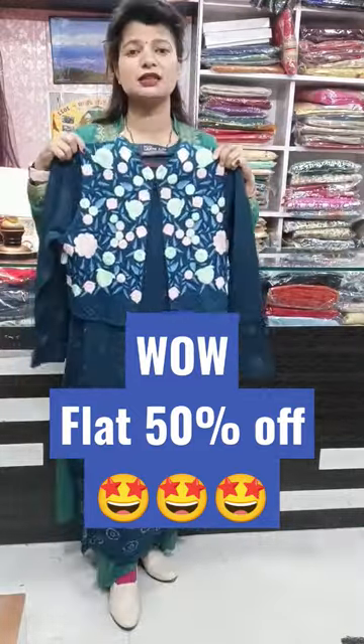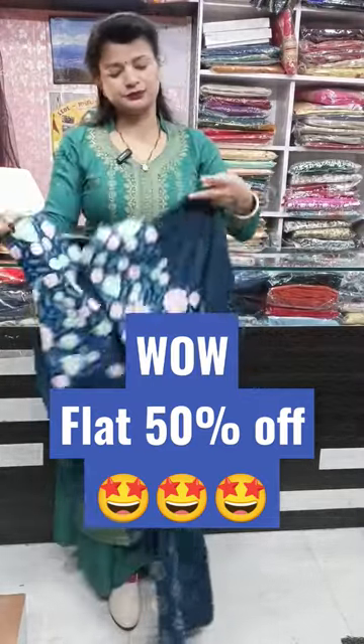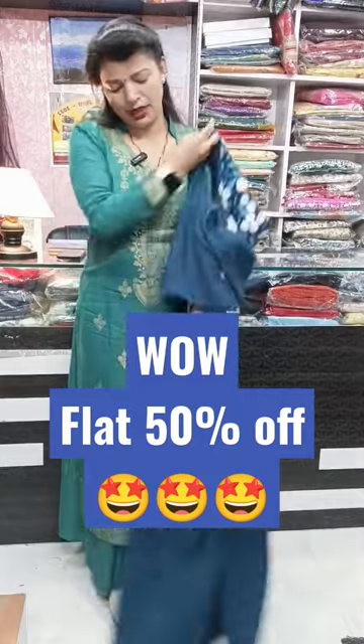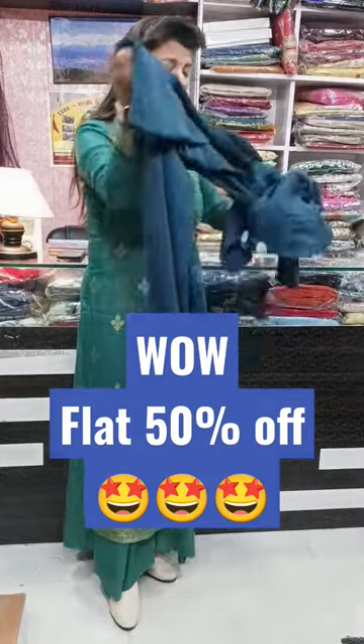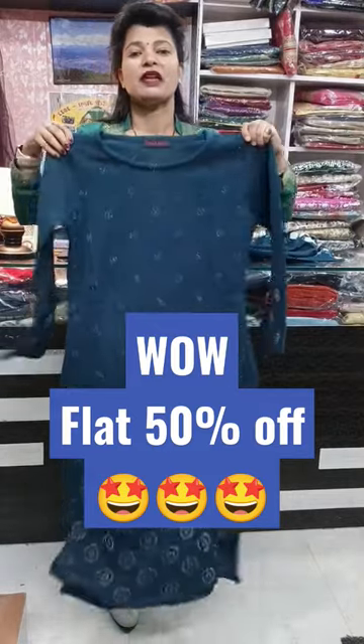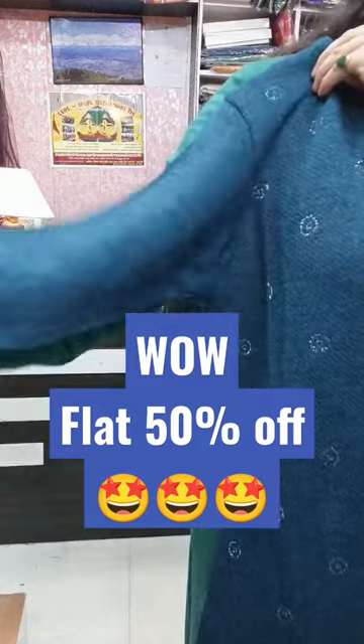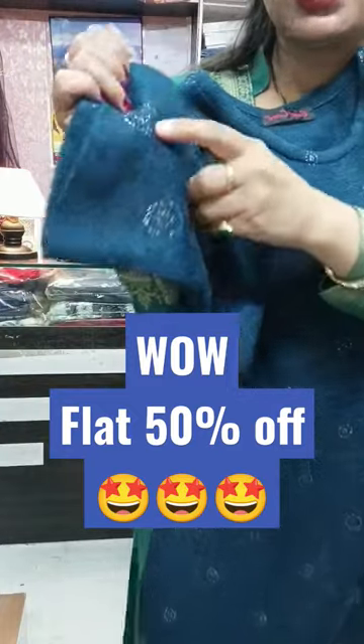Next, its price is Rs. 2300. This will come with a Phulkari jacket. You can wear it this way — it will be very smart. And you can see the sleeves pattern here — bell sleeves are given.